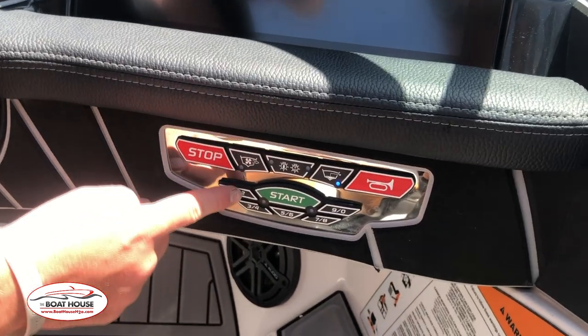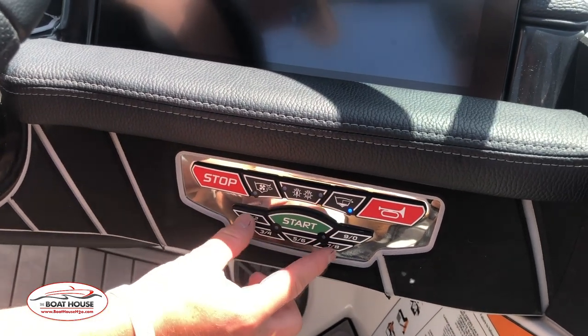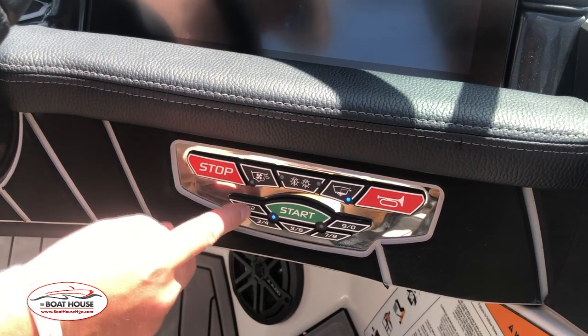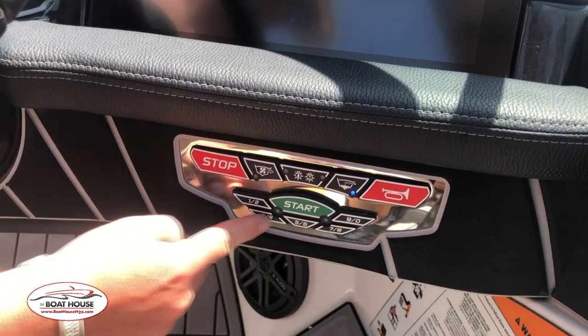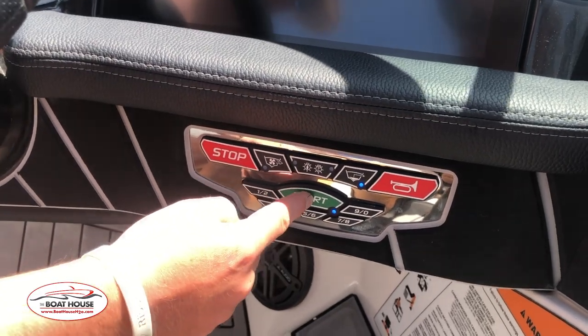In order to cancel the code, you push your code in, followed by 1 and 2 and 7 and 8. By pressing start again, it should cancel the code. And then if you were to cancel the boat, you can keep the code in, followed by 2 and 8, and then you will be able to cancel the boat.